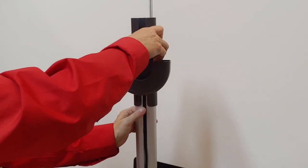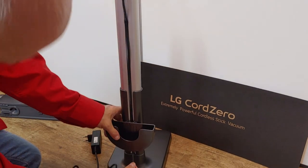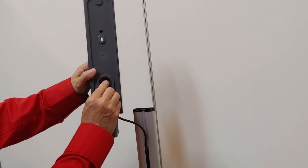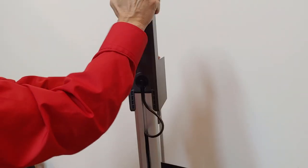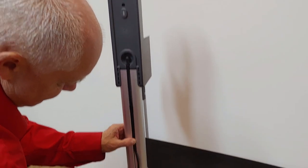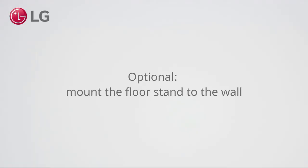Insert the holder for the mop pads. Optionally, mount the floor stand to the wall.